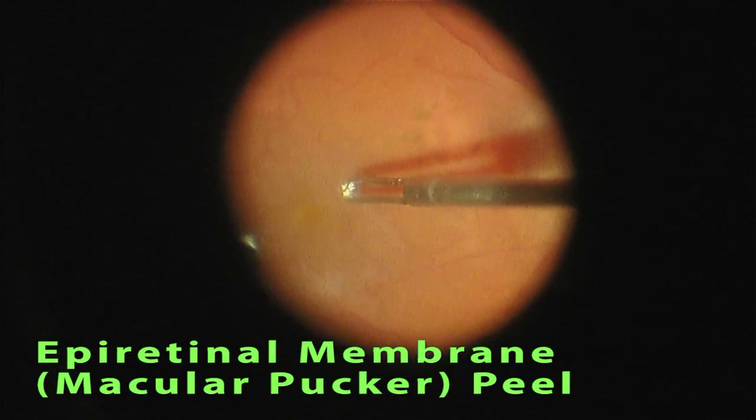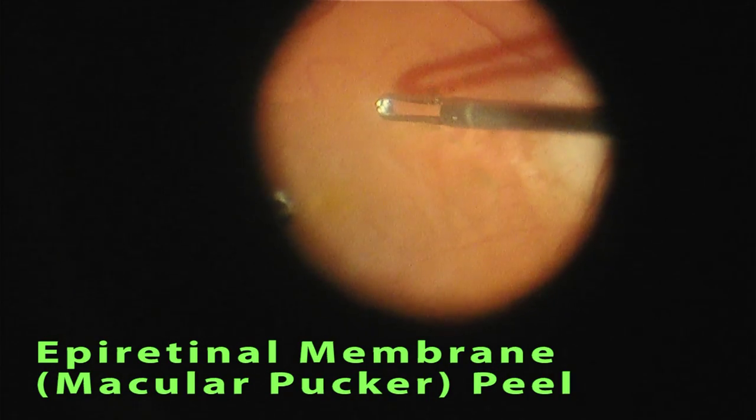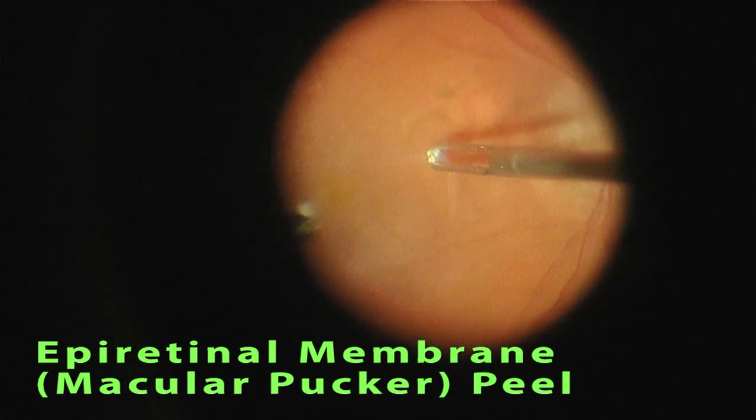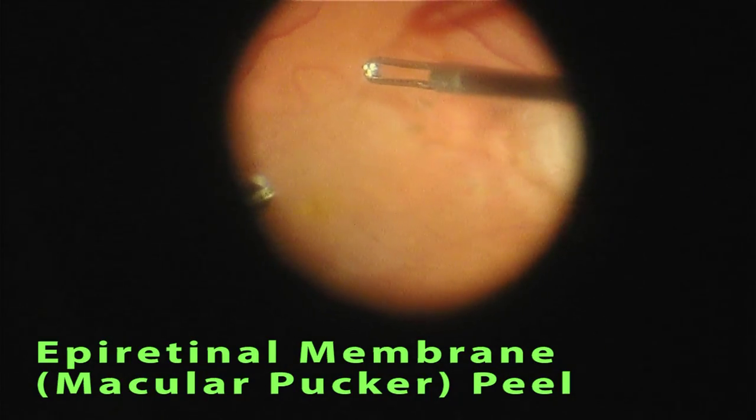Here a 25 gauge forceps has been introduced into the eye and the epiretinal membrane is grasped using the forceps and gently peeled off the macula. Peeling a macular pucker off of the retina is not unlike removing a piece of scotch tape from a piece of paper or from a piece of glass.